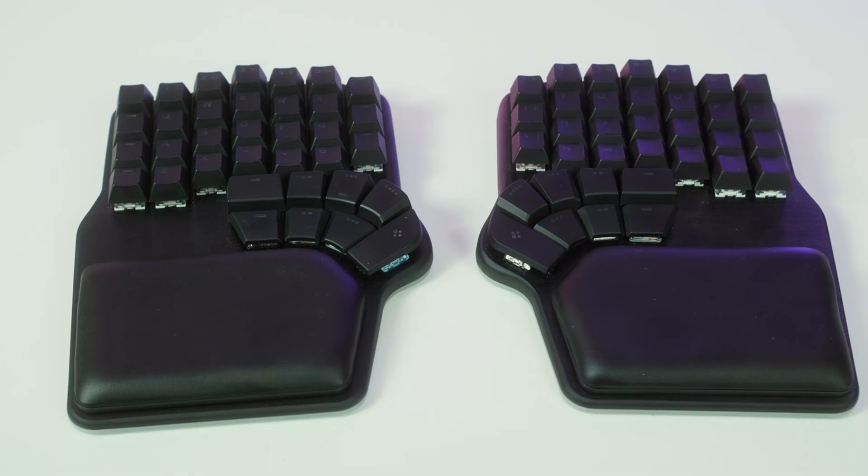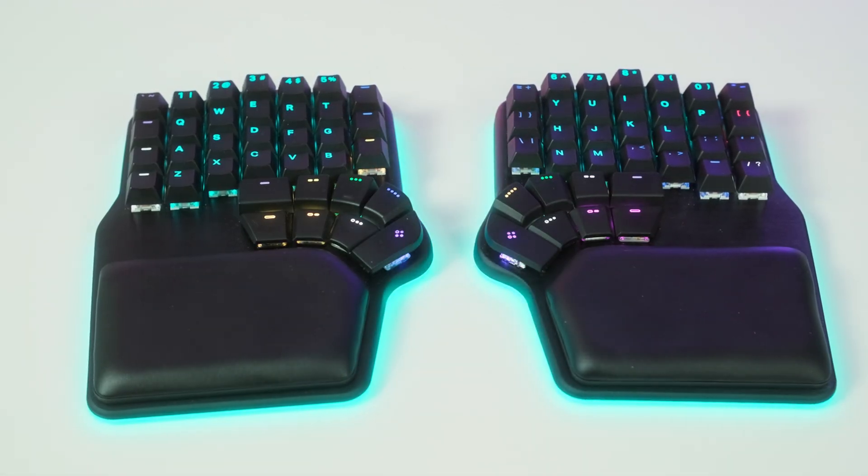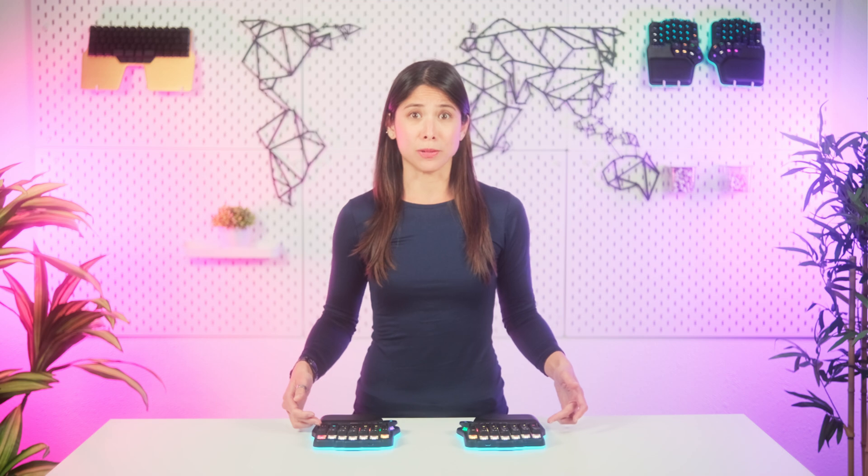We've included a new Deep Sleep mode that vastly increases battery life once activated. The only caveat is that you need to wake each side of the keyboard independently by pressing any key except the outer columns. Why is it this way? Well, the devs explained it to me, but I'd need to create a separate video to explain it all to you. If you'd like to know more about it, just comment below.